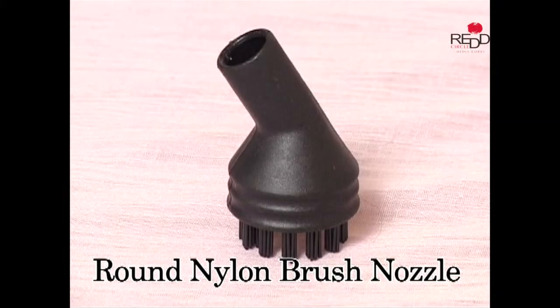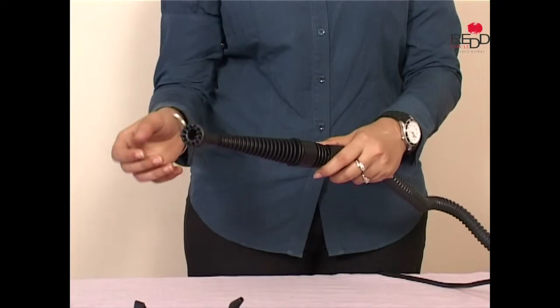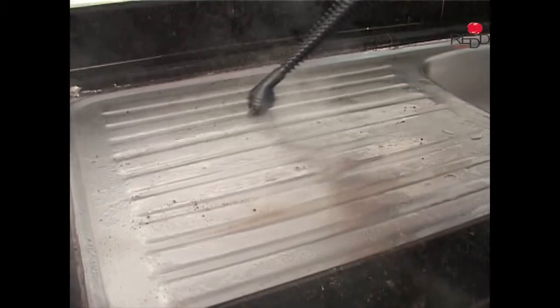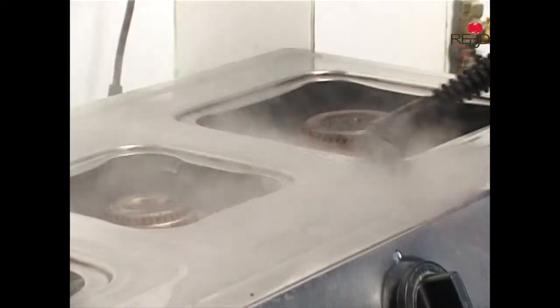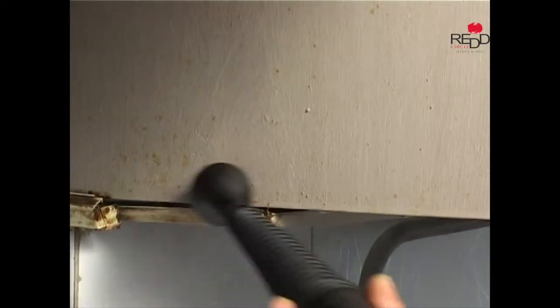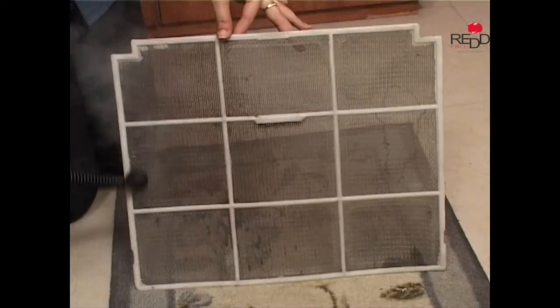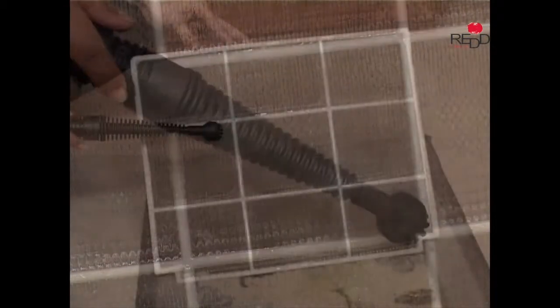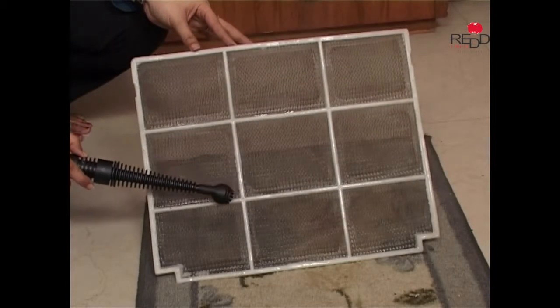The round nylon brush nozzle can be used to scrub away the grime, dirt or grease trapped in between the tiles. Use it to clean sink fixtures, to remove stains settled on the corners of gas stoves, or to clean oily stains from kitchen cabinets. The nylon brush also effectively cleans the filter of the air conditioner — in just a matter of minutes, the filter gets cleaned to give you dust-free and healthy air.